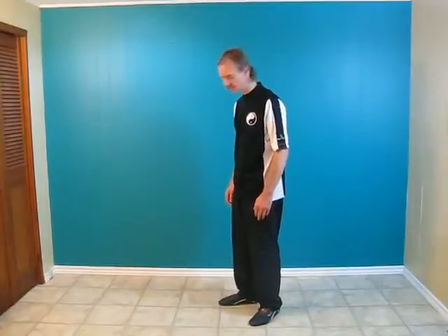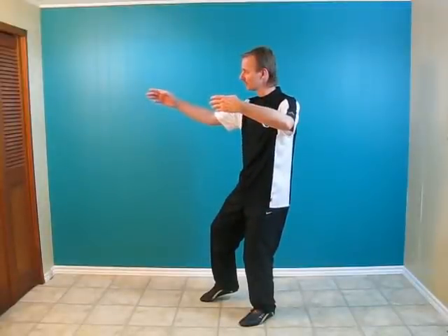Move number two, Grasping Bird's Tail. We're going to start at the end of the beginning of Tai Chi. Your right foot is on the toes, your left arm is up, your right hand is out pointing.